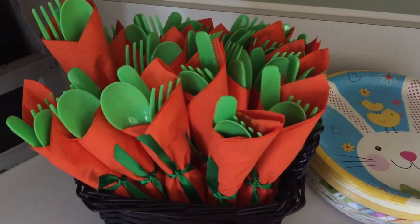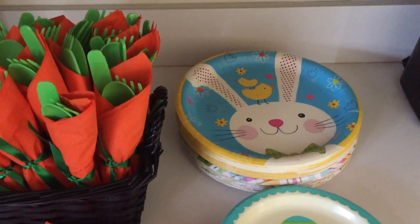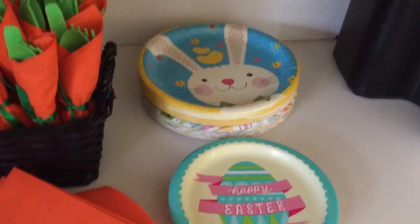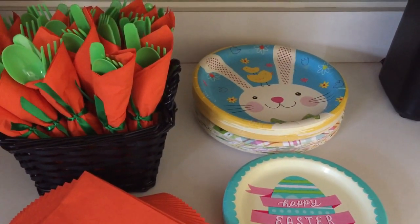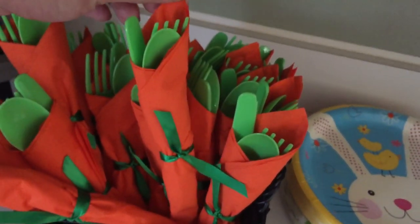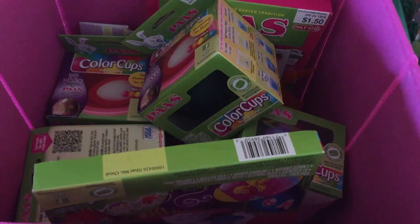Another cheapskate little tip: these napkins were from Halloween clearance, so always check your Halloween clearance, as well as the silverware — I got these on clearance for super cheap. Every year after Easter or any holiday I always shop clearance to get my plates. They were like 10 cents for a package, so you save big time money shopping those after-holiday sales. These are cute little carrot holders for utensils — just take an orange napkin, put your green silverware inside, and tie it, and you are good to go.